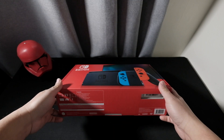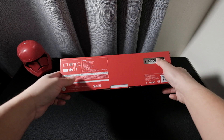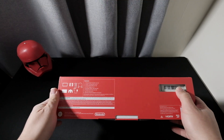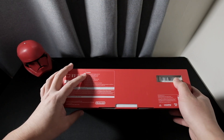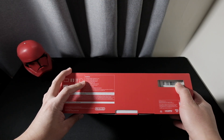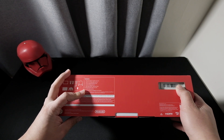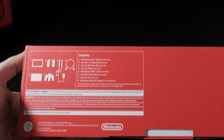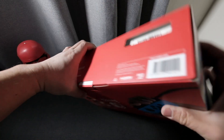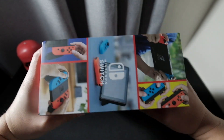I got this one from EB Games. On the box there's a list of contents that includes the Switch console, the left and right Joy-Con, the Joy-Con strap, HDMI cable, Switch dock, Joy-Con grip, and the AC adapter. On this side there are more photos.